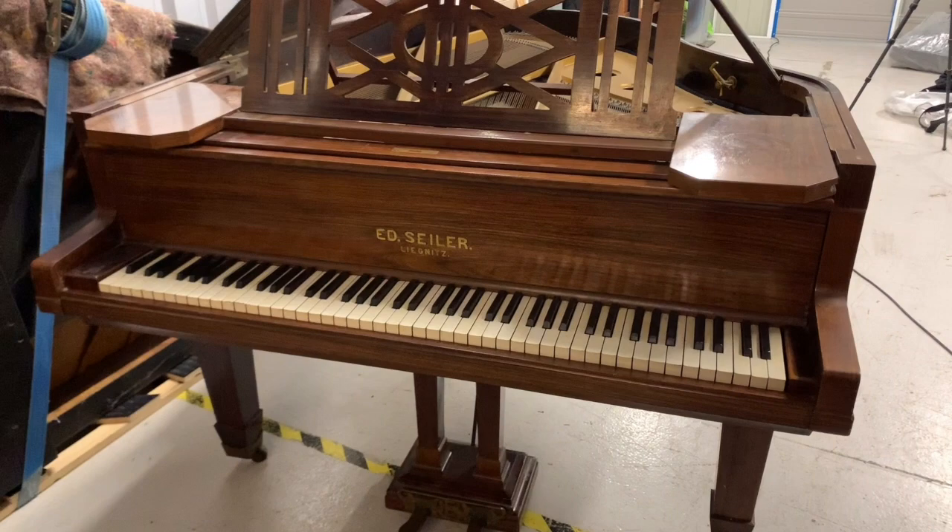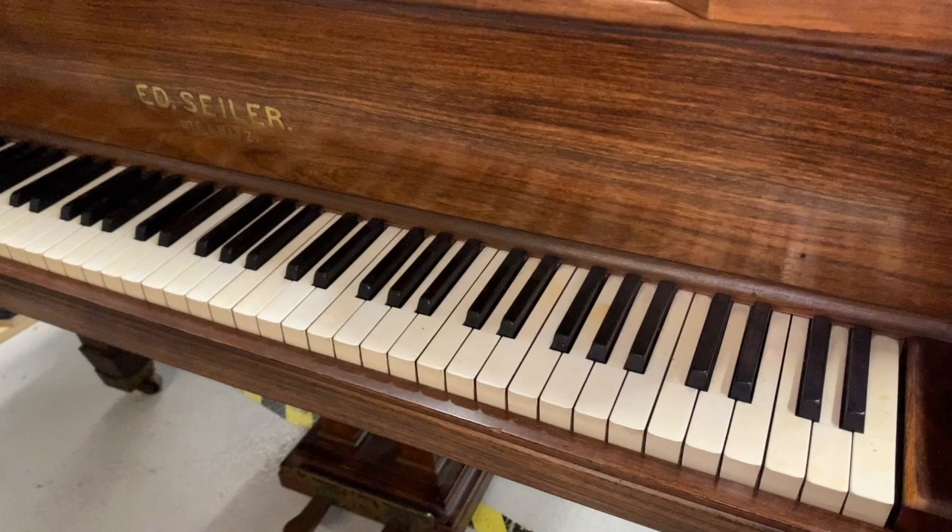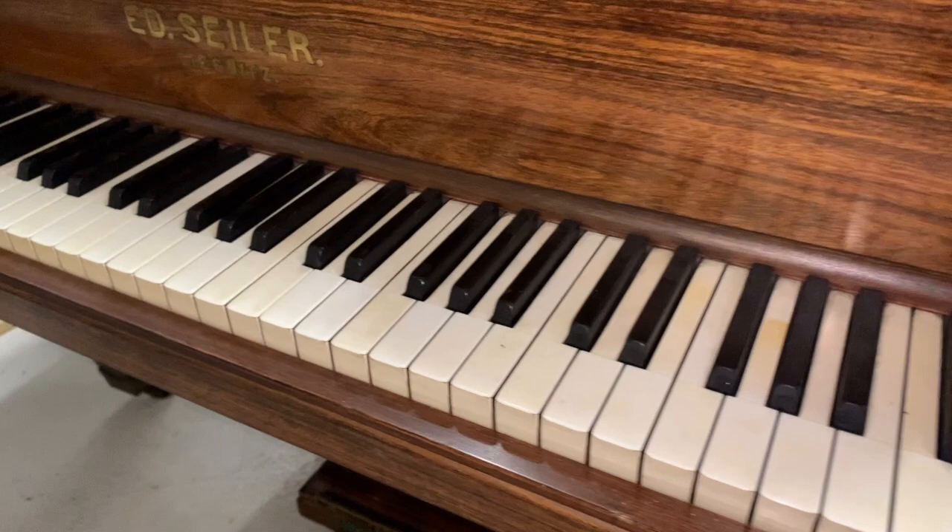Hello, this is an assessment of an Ed Seiler grand piano made in 1908 or 1909, one hundred and sixty-five centimeters long — that's five foot six inches. This is an assessment to restore the piano for a client.